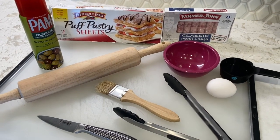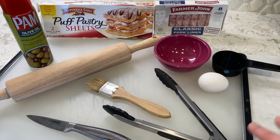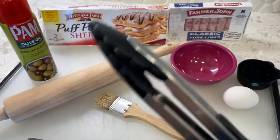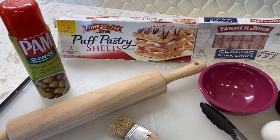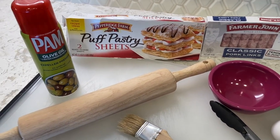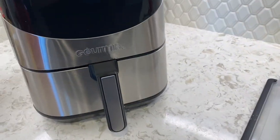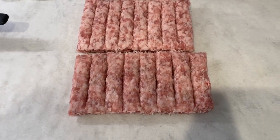This is pretty much all the ingredients you're going to need to make this dish. Clear off a nice space to prepare — either on a cutting board or with some parchment paper. For the sausage rolls themselves, the ingredients are pretty basic. We use Farmer John pork sausages with puff pastry. You can use any kind of sausage you want. For this particular recipe we're going to use an air fryer, but they can also be made in an oven.